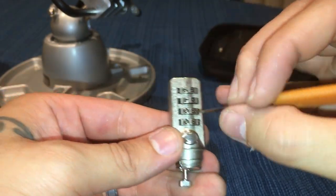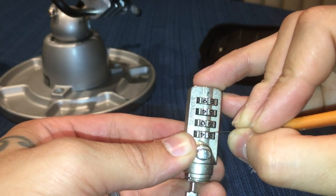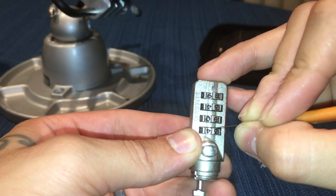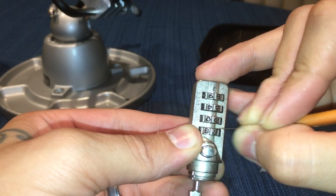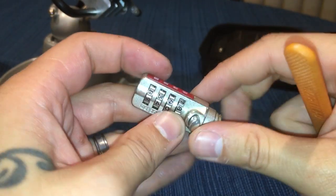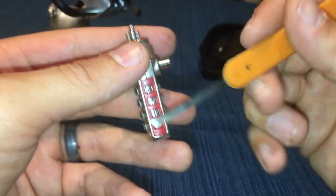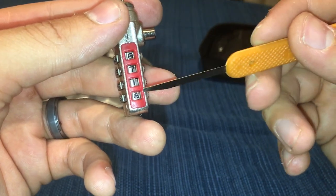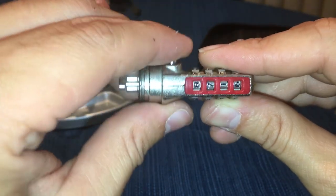Now let's feel for the next one. Okay, so there it is — it's number eight. So we're gonna move that one over to the window. So my gates so far, starting from one to four, are: eight, seven, one, six.